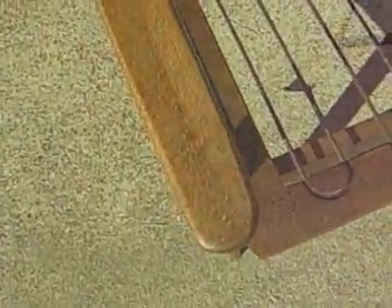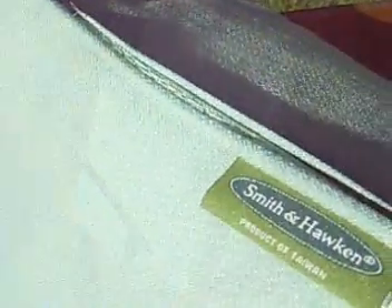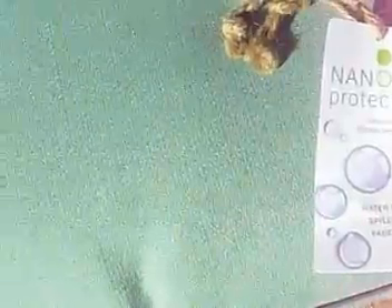It took a fair bit of work to extract the frame from the garage this afternoon since, well, it's a crazy mess in there. But I couldn't check the fit of the new cushions by eyeballing the frame from half a garage away. Once out, I realized the bottom cushion fit nearly perfect, but once again the back cushion is a little tall. Oh well, it'll be an easy fix for someone else. The imperfect fit aside, the chair looks pretty good with these cushions in place and they're comfortable too.